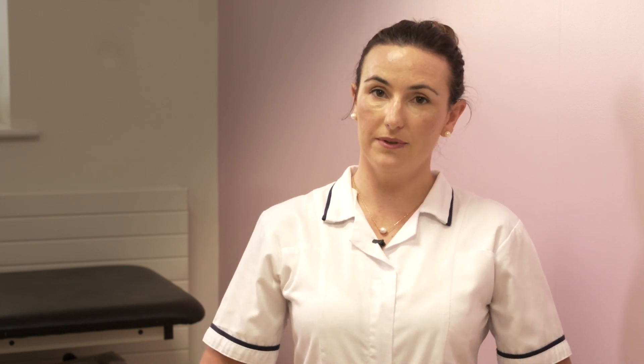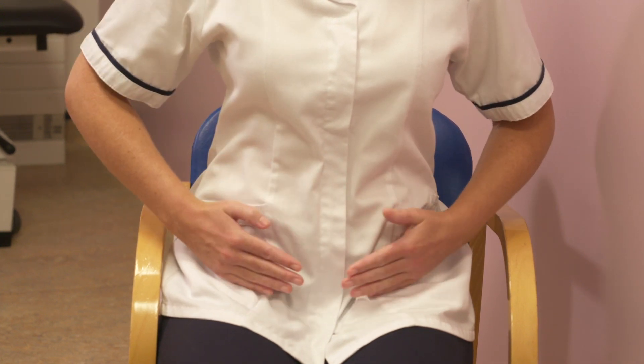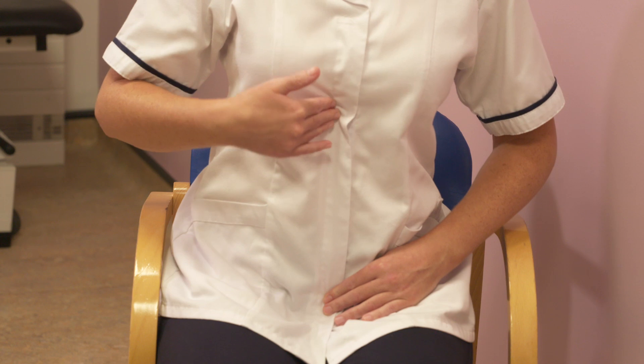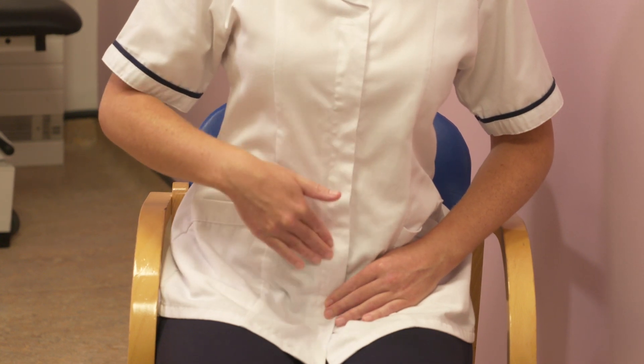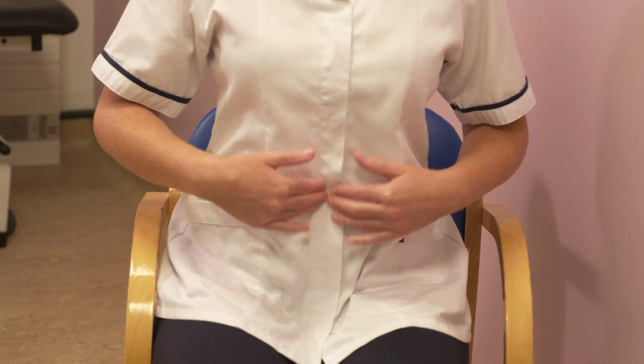DRAM stands for a diastasis of rectus abdominis muscles. This happens when you get a slight gap in the center of your six-pack muscle. We all have a six-pack muscle — it's the muscle most on top of our other abdominal muscles. You have three packs on either side and then the linea alba in the middle. During pregnancy, there is a hormone called relaxin, which softens the connective tissue and the tummy muscles to help create space for your baby as the baby grows inside.